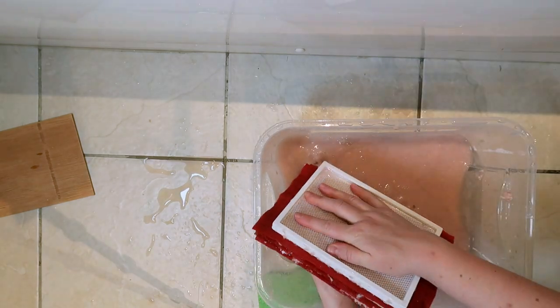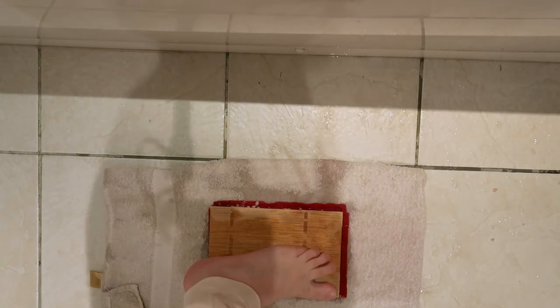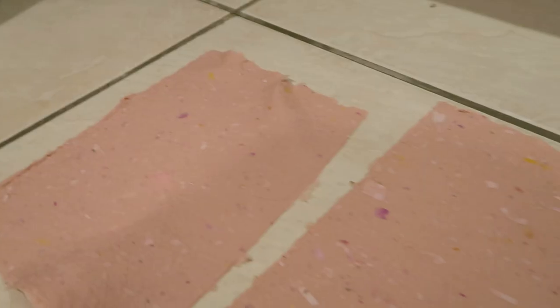I eventually got the hang of it and ended up making five pieces of paper. I sped this up so you wouldn't have to stare at my feet, but I basically just pressed all the water out before I laid the paper on the floor, because that's what I thought you were meant to do since I hadn't read the instructions yet. And there it is — my first batch of paper.